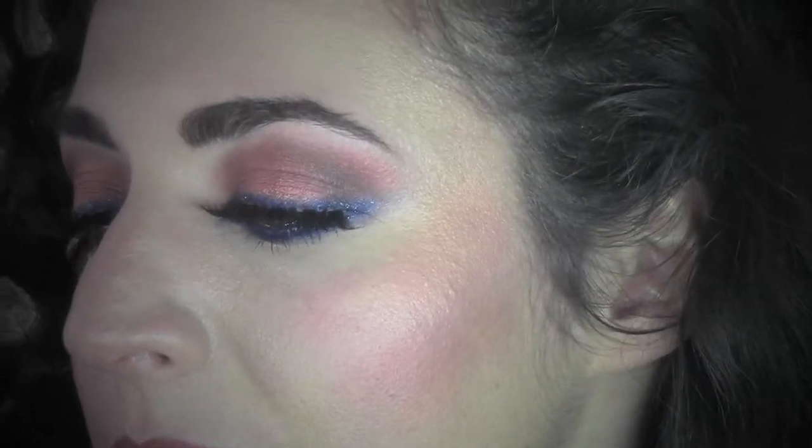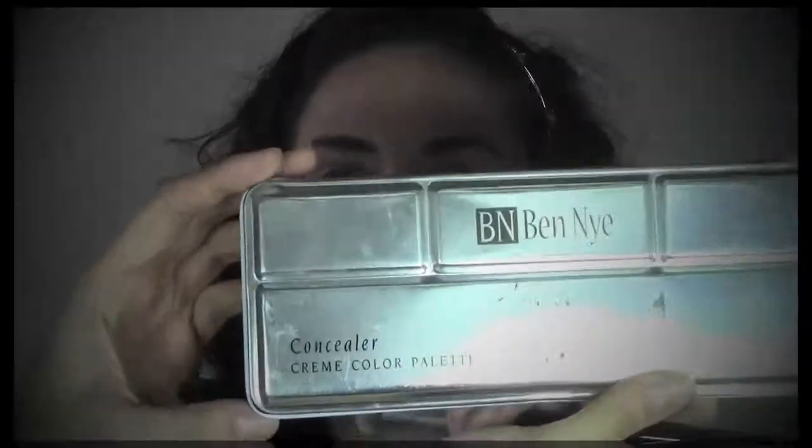Hi and welcome back! Today I'm here with my friend Claudia and I'm going to show you how to do this look, which is inspired by the color of the year, Marsala. I decided to combine it with blue because orange and blue are complementary colors, so they exalt each other and they're also going to bring out Claudia's eyes.